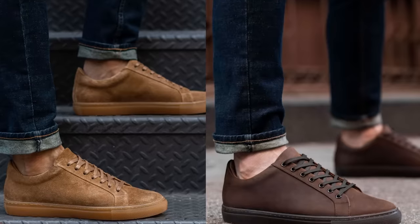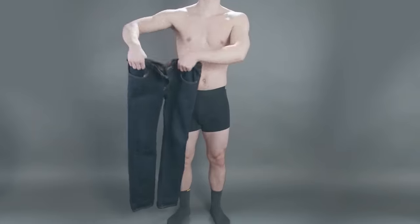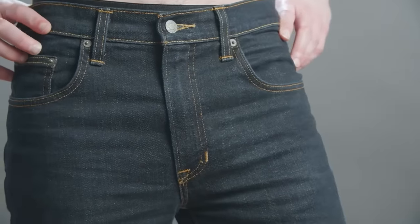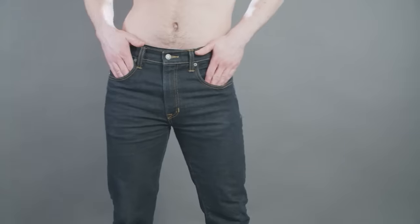Next up, skinny jeans. As long as they're not painted on your body and if you've got a thinner profile, skinny jeans can work for some men, especially if you want to wear a low-top sneaker. The key is making sure the sneaker is not overly sized, so if you're going to wear skinny jeans, probably stay away from high tops. A better look, especially for the professional man over 30, is slim cut or tapered jeans.